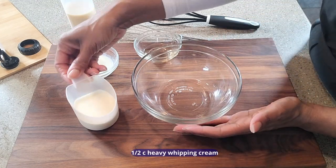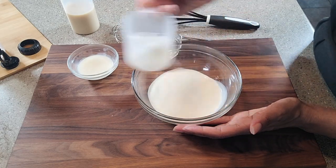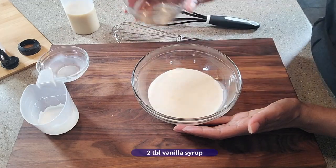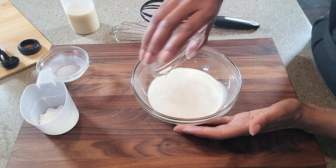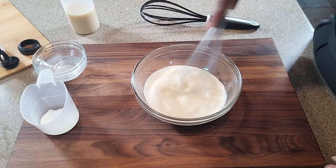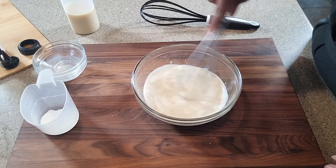For our low-carb vanilla sweet cream sauce, to this bowl we are going to add heavy whipping cream, unsweetened almond milk, and a low-carb vanilla syrup. We're going to mix it until everything is well incorporated, and then we will be pouring this into our dispenser bottle.